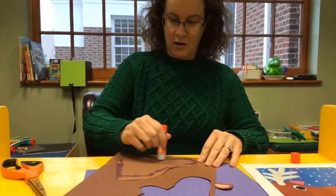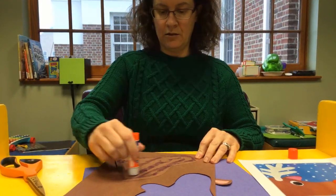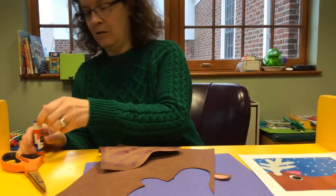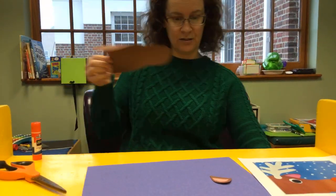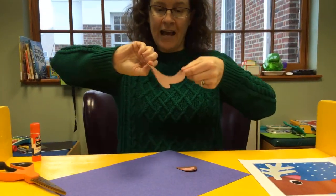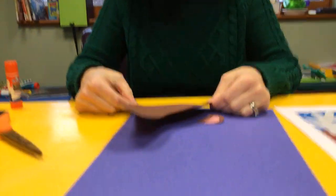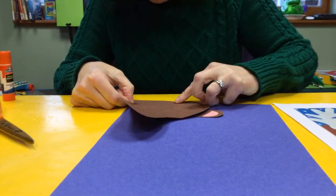My glue stick maybe — that's okay. I'm just focusing on peeling my fingers. Now I'll glue the edge of Rudolph's head. This is collaging with Miss Rebecca.